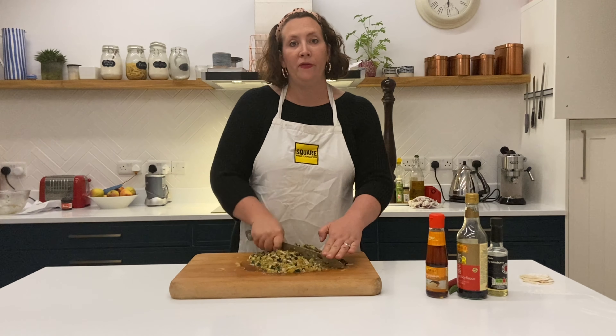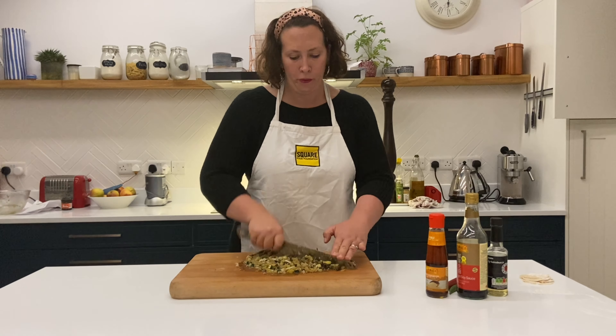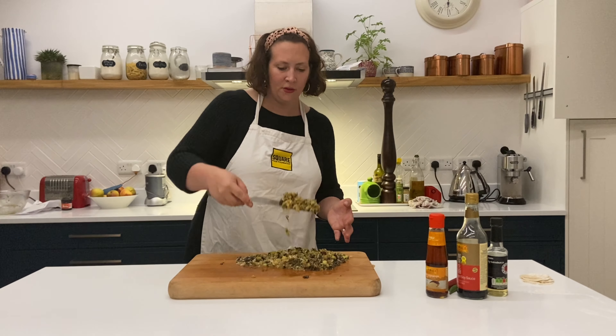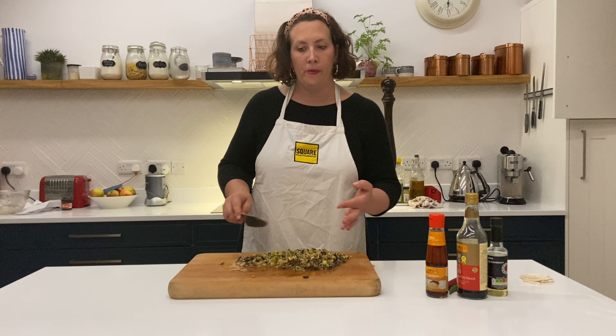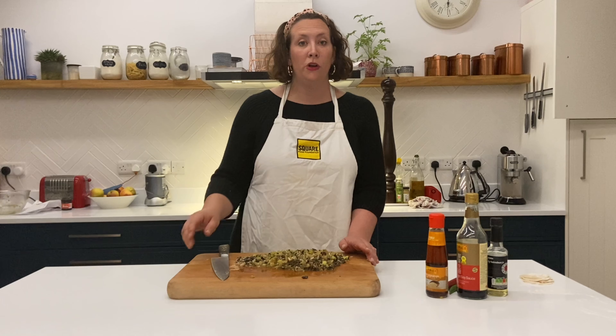It's a bit like the filling for a spring roll in a way — slightly different vegetables, but if you like a spring roll I'm pretty sure you're going to like these dumplings. That's the sort of consistency that we want — quite small — and that's going to be lovely for our dumpling filling. We're going to leave that to one side to cool down and then I'll show you how to fill the dumplings.